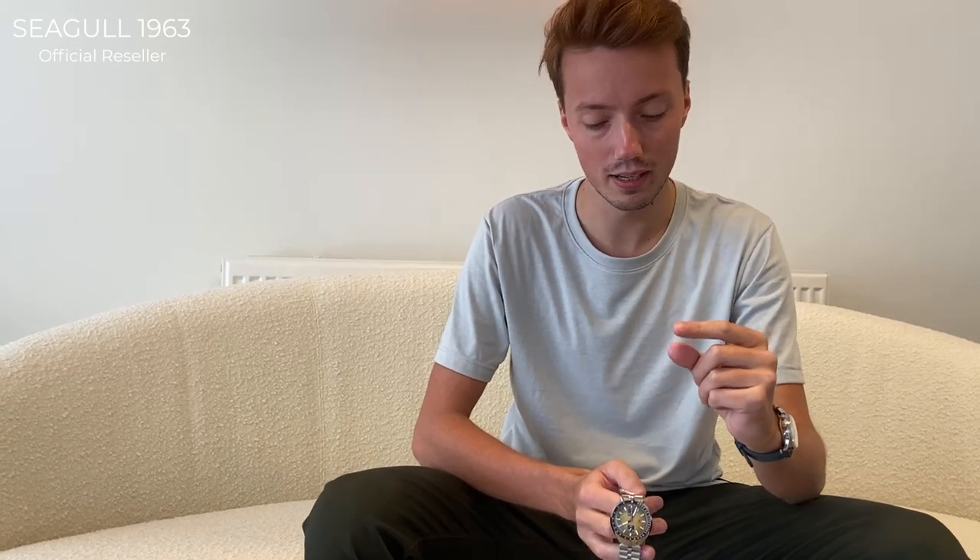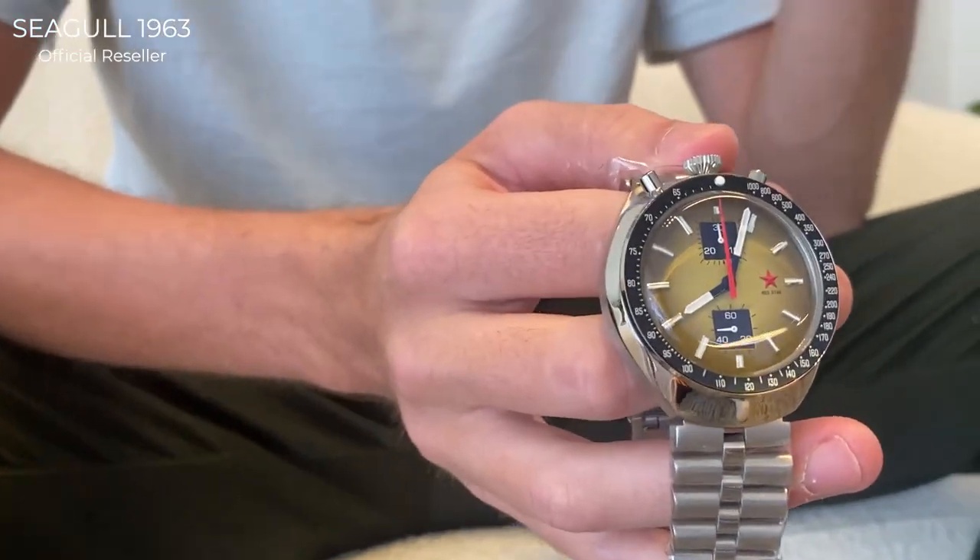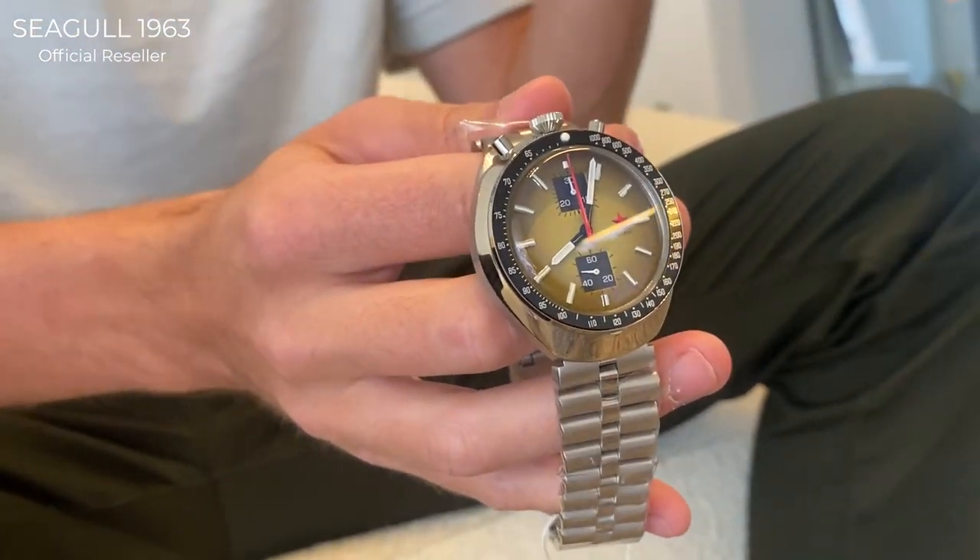The dial of the watch has a khaki/yellow color. The glass on top is a mineral glass that has the looks of an acrylic glass because it has a double dome. On the backside of the watch there is an anti-reflective coating, so it still has the vintage looks of an acrylic glass but has the strength of a mineral glass and won't scratch so easily.